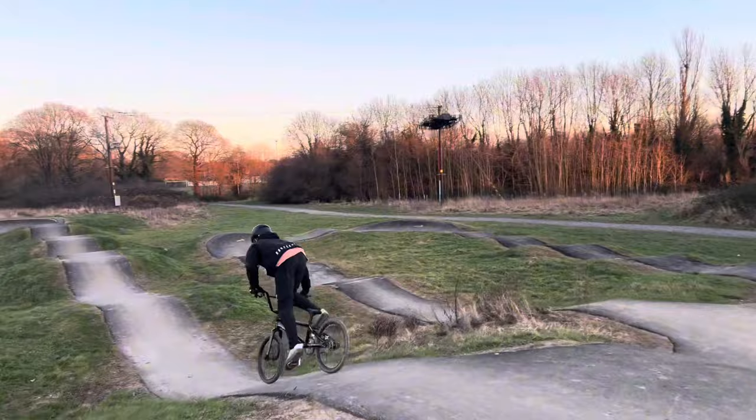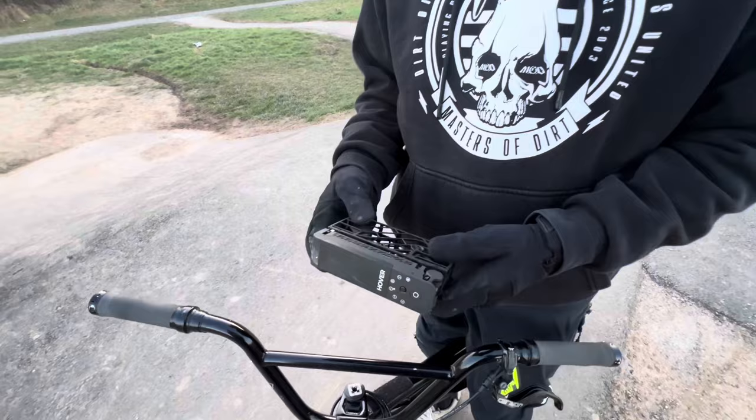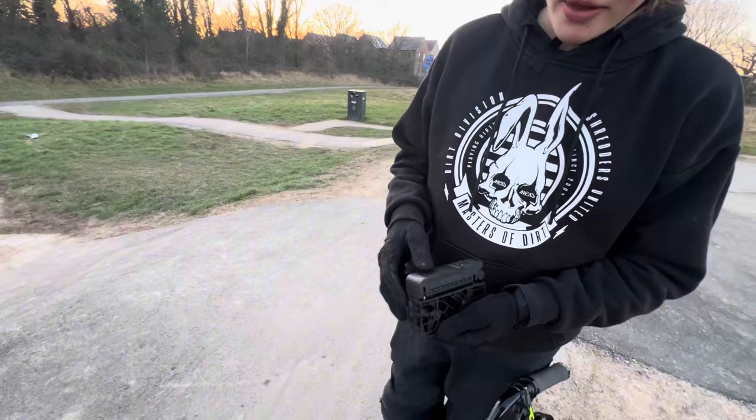One of the cool, awesome things about this is that you can fold it up like that, so it's easy to store, and it's really light and stuff. Yeah, so you can always take it with you and do a bit of filming.